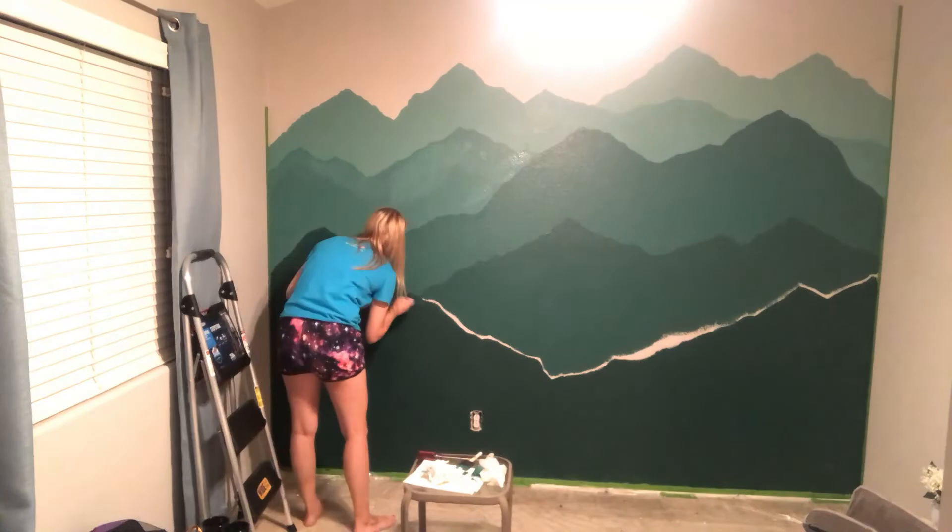And voila! I ordered IKEA furniture and got some gold accents. We love how it turned out. Thanks y'all for watching!